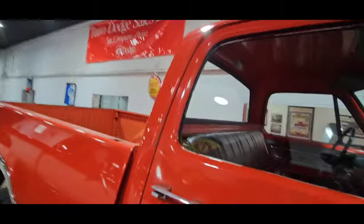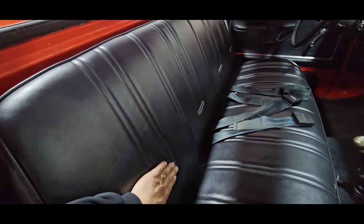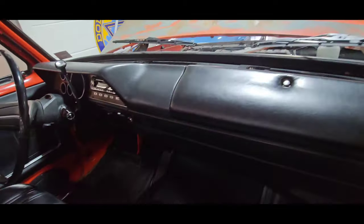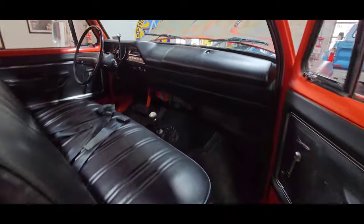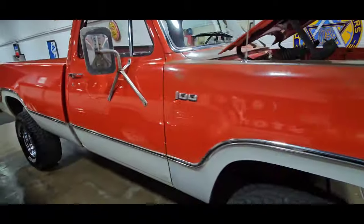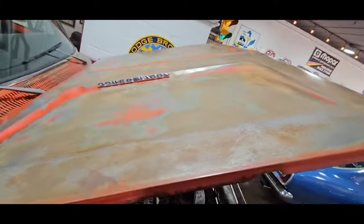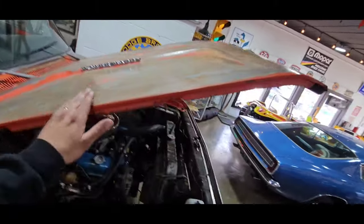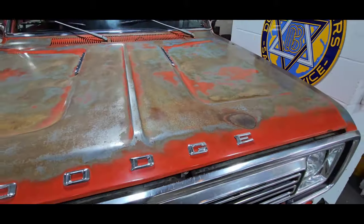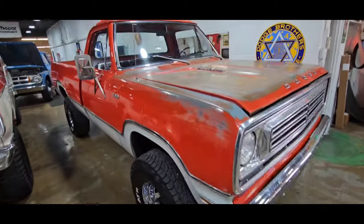Original paint. Interior's really nice — it looks original, it's hard to tell, but it sure looks like it. Dash is nice. All lights and gauges work. She's super cool. $21,900 on this baby. She's got some patina on the fender, got some patina on the hood. If somebody wants it repainted, we could work out a deal — I could send it out and get it painted. But you guys know me, I like patina. $21,900.